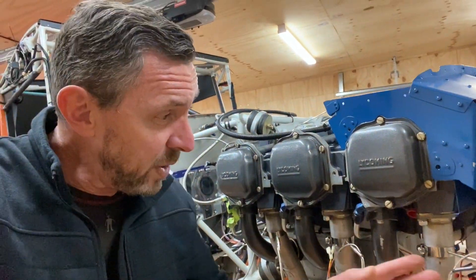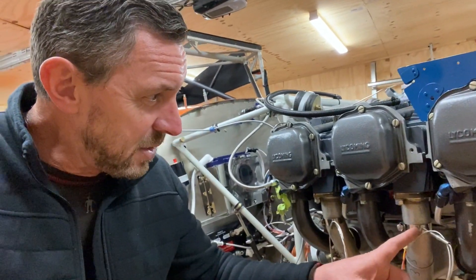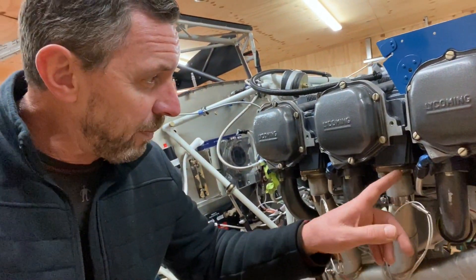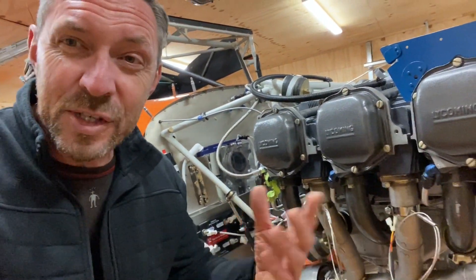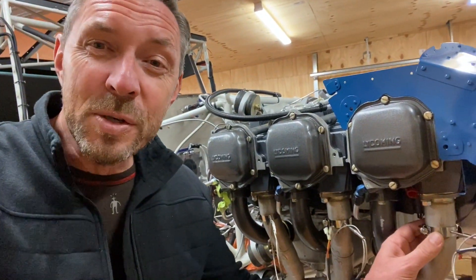After fitting the exhaust pipes, I went ahead and fitted the exhaust gas temperature probes. They're located approximately two inches down from the outlet on each pipe. They're quite easy to fit — you just drill a hole and they're held in place by a hose clip.